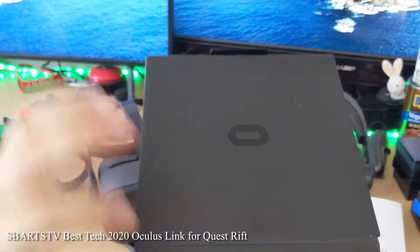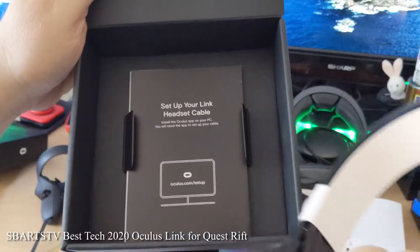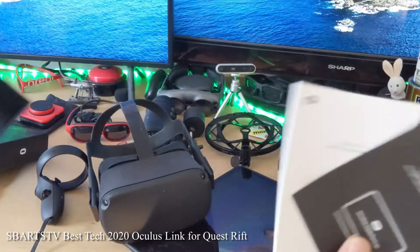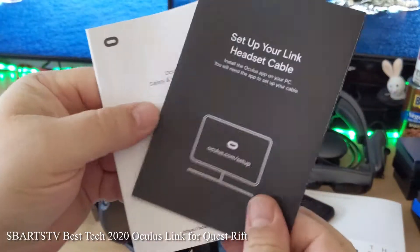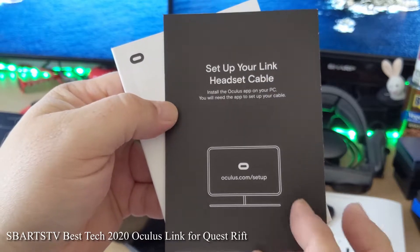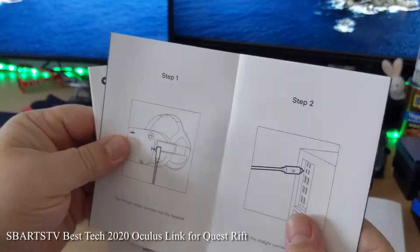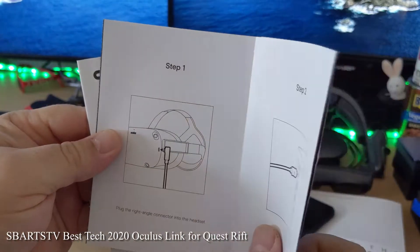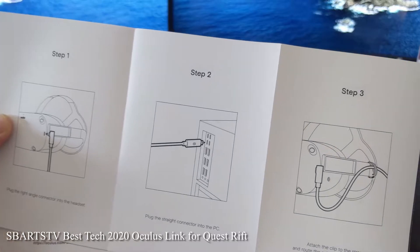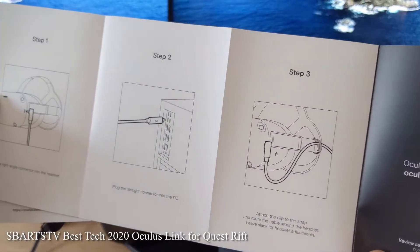And right here, the $200 fiber optic cable that I really didn't want to get, but we got to do it. Set up your headset, install the Oculus app on your PC — you'll need the app to set up your cable. Step one: plug in the right angle connector, plug the straight connector into the PC, and then attach the clip to the strap.